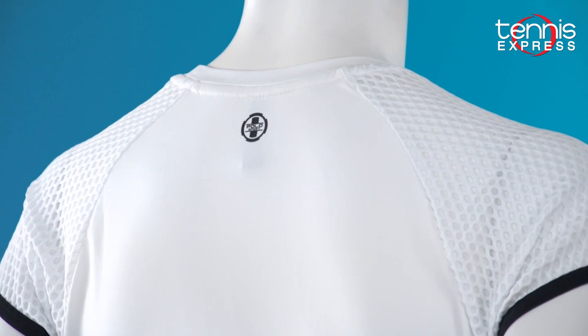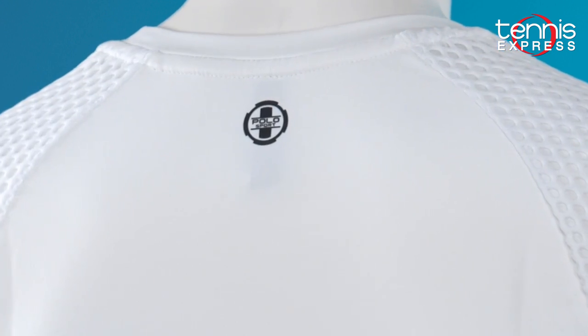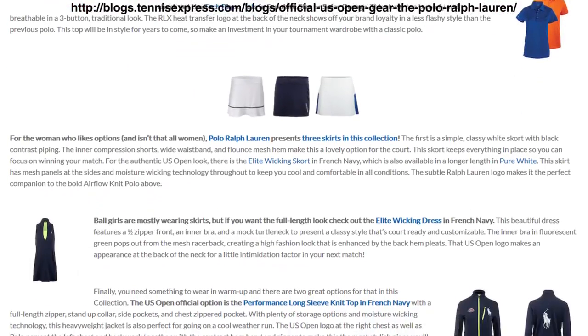It's going to have the polo sport round logo instead of the polo player logo, which I really like because it gives it more of a sporty look. We've also featured this outfit in our blog, the Polo Ralph Lauren US Open. So go ahead and check that out.